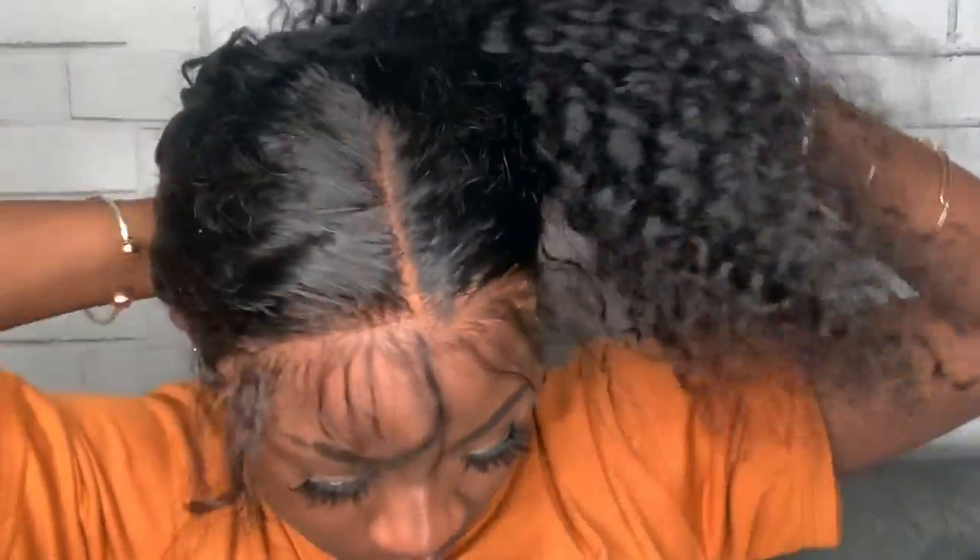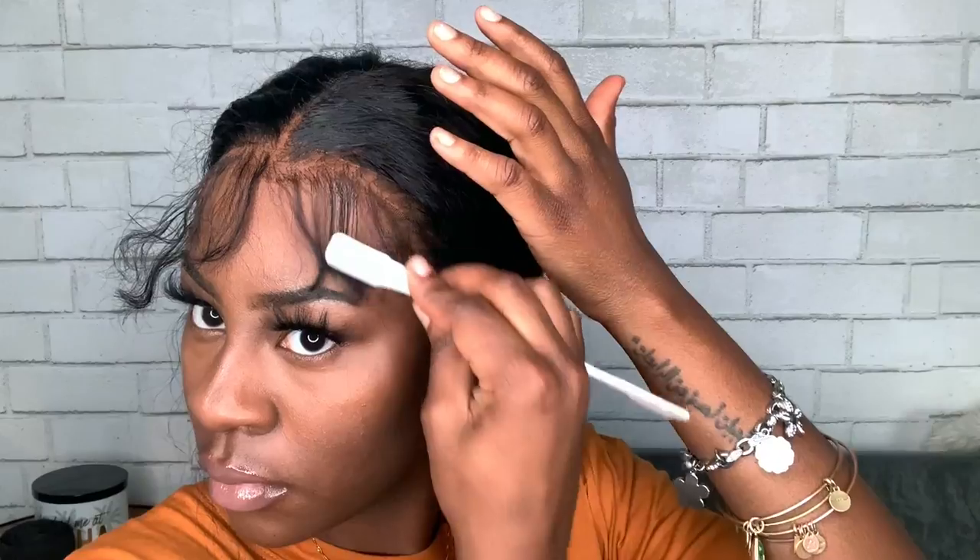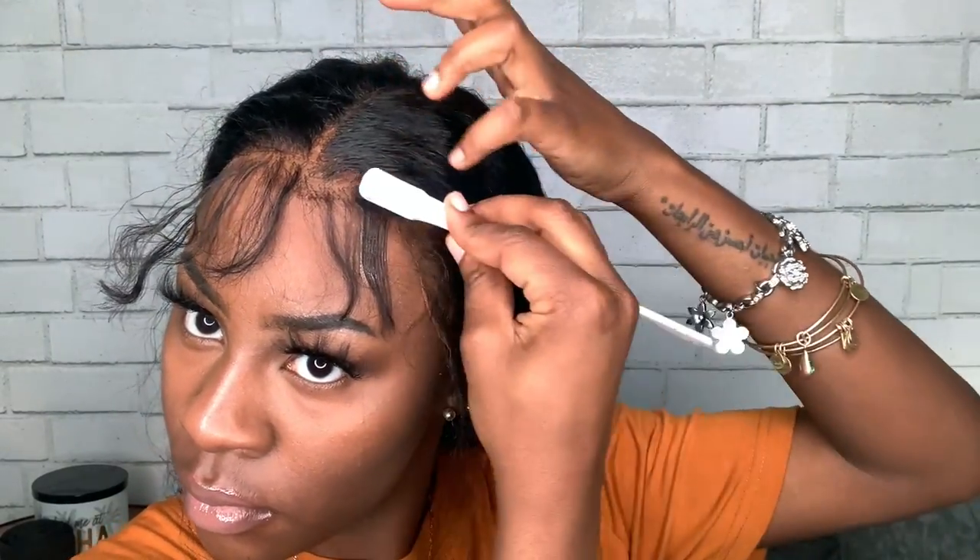Now that I've cut off all of the excess lace, I'm going to tie my hair back to get it out of the way and go in with my Got2B and my edge brush. I'm just going to do my baby hairs — cut as need be and style as desired.